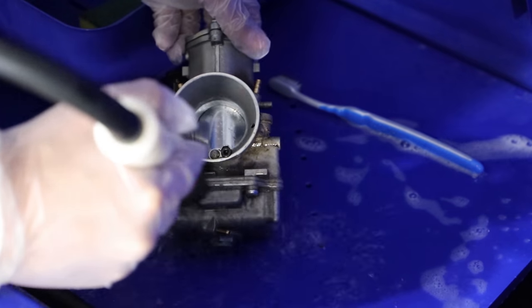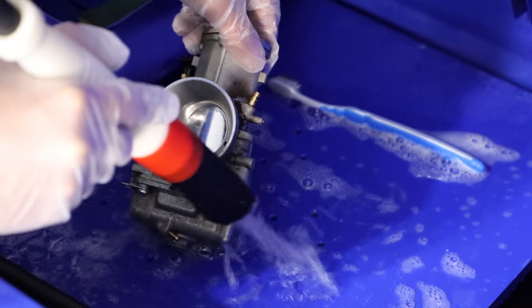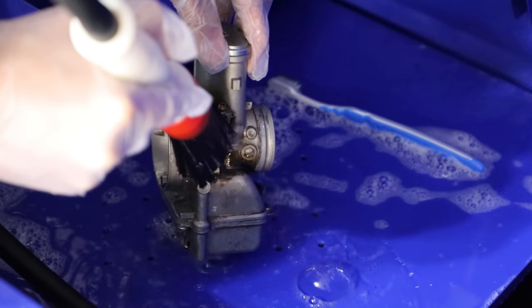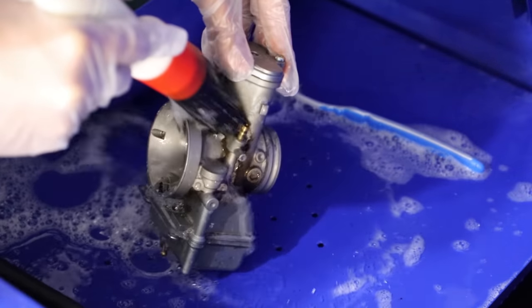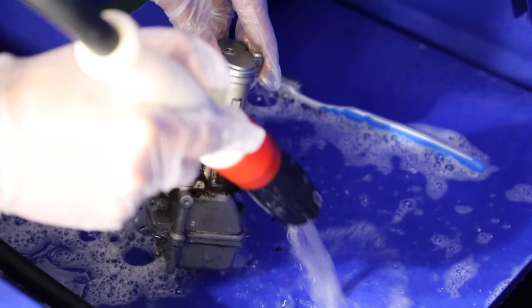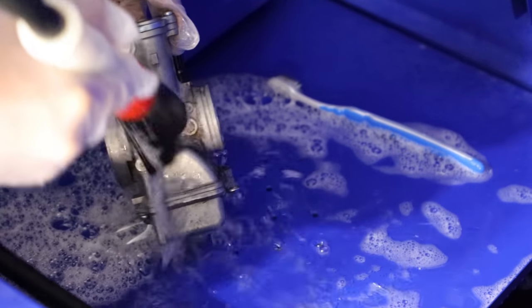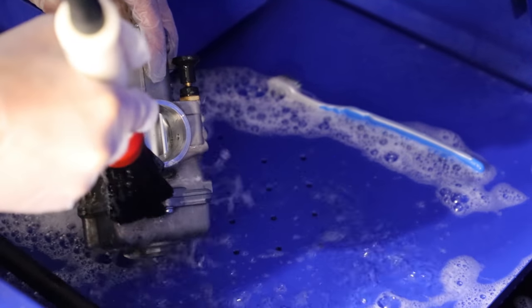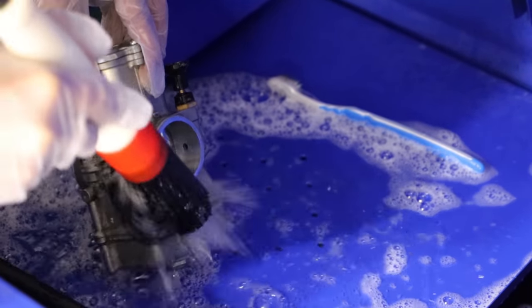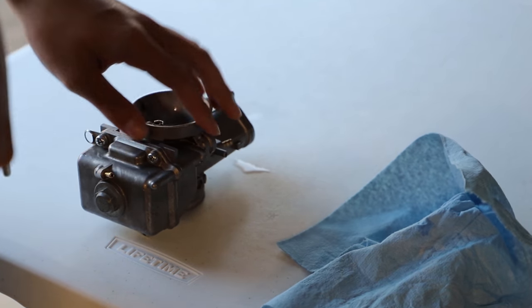First, I'm going to give the outside of the carb a brush down with a water based degreaser to knock off all of the grime, while trying not to get too much degreaser inside of the carb. A little bit of degreaser inside shouldn't be a problem though, because I will be cleaning the inside more thoroughly later on in the video. Now I'm just going to use some compressed air to dry out the exterior of the carburetor before we throw into it.